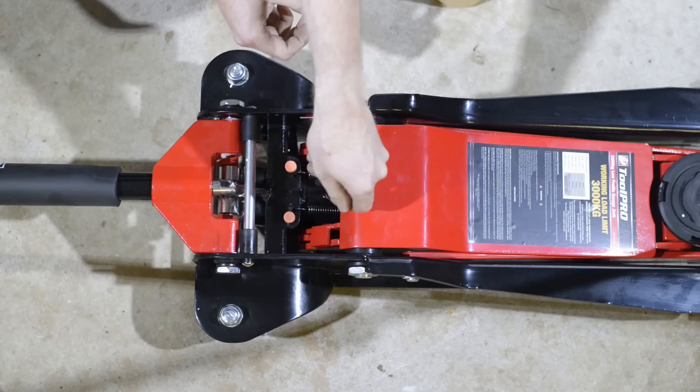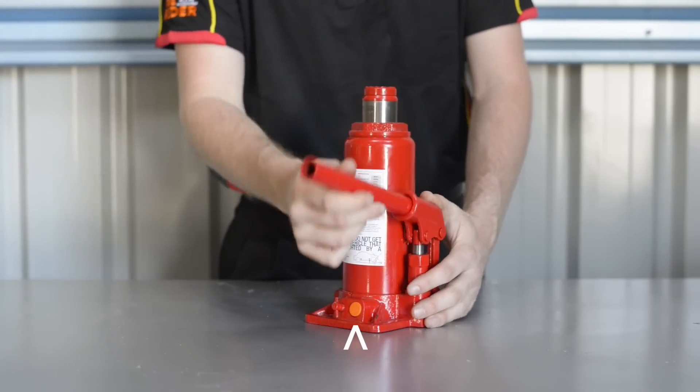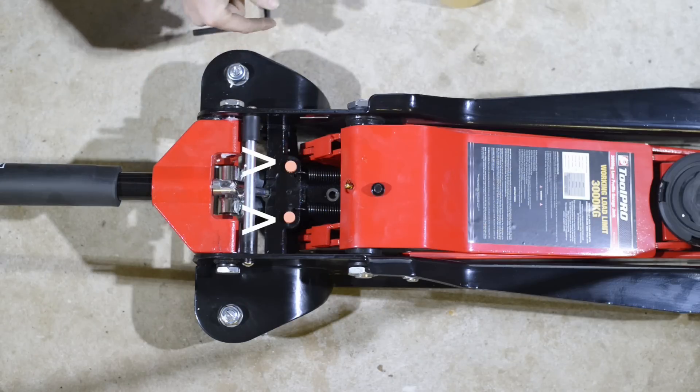When performing maintenance on any of these hydraulic jacks, never touch the overload protection under the orange caps. These are set from the factory and will never need adjusting.